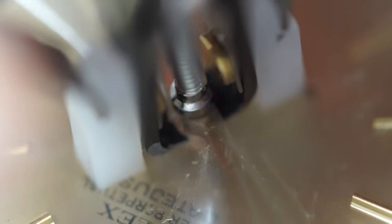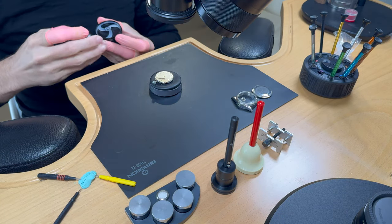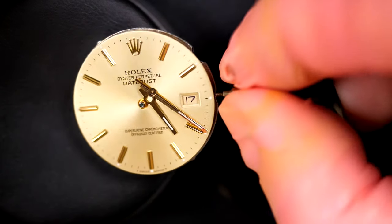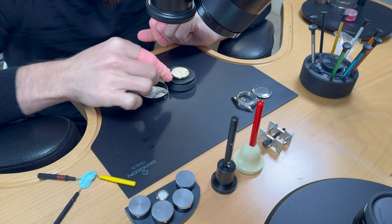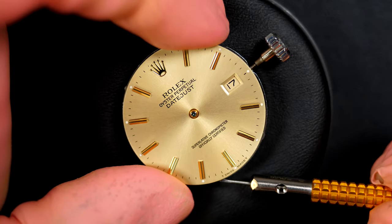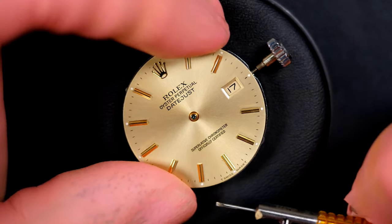Just removing the hands with my Presto tool, putting them in a box to keep them safe. Now just releasing the dial with a couple of screws on the side.